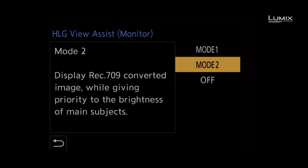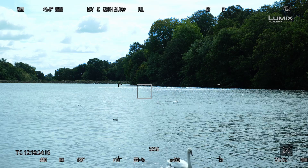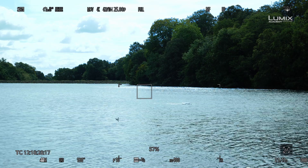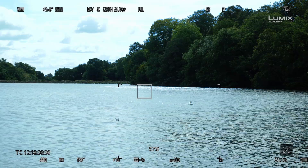Whereas Mode 2, which is biased towards the main subjects in the frame — things like people, or the whole scene — is a more generalised view that helps you balance the exposure of the image once you have your highlights set.